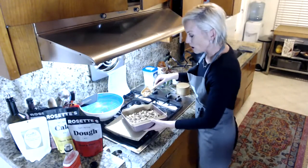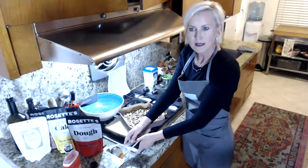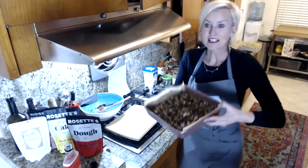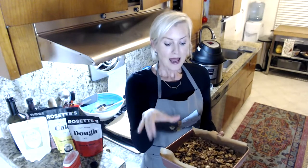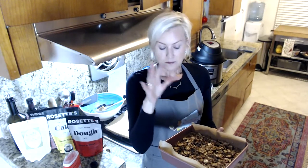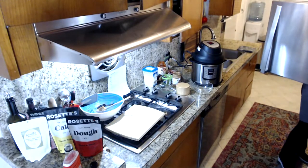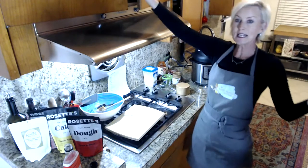They are fairly large bars, but these are keto treats so you don't want to eat a whole bunch — one is great for satisfying that sweet tooth. I'm going to put these in the freezer; normally you can just put them in the fridge, but they need to sit for at least a few hours to get nice and solid.